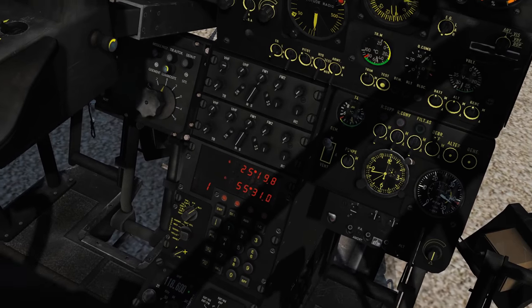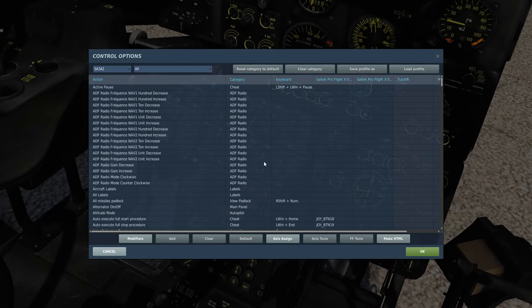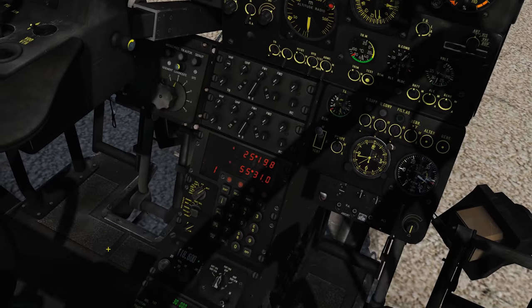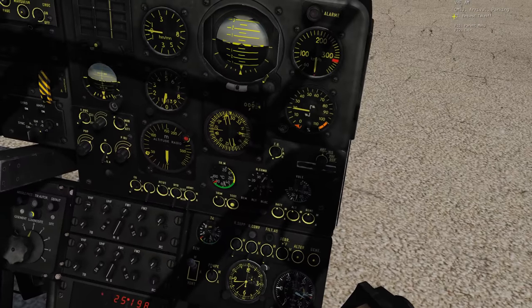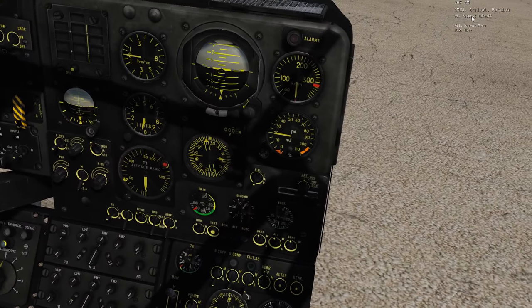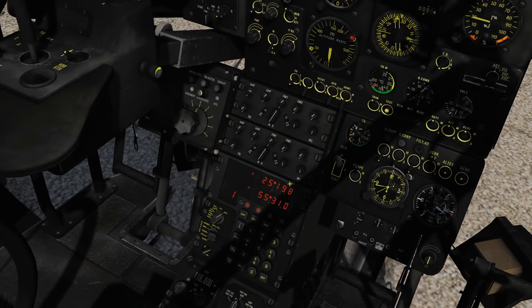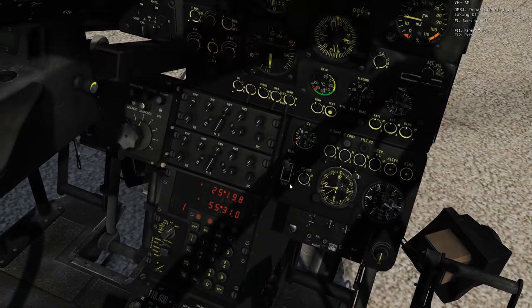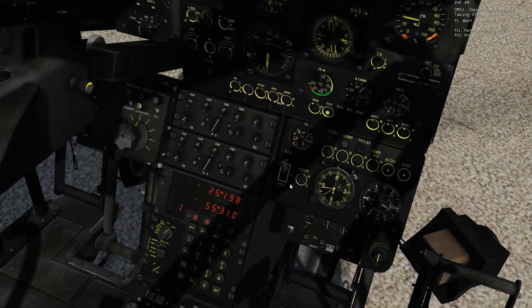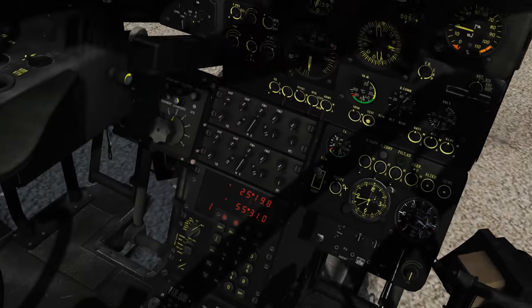Now I can use our communications button, which you can set in the controls — radio communication toggle menu. This wouldn't work unless you'd set this up. I'm going to request takeoff — and we get the response: 'You are cleared for takeoff, climb 300 at QNH 29.82.' And that's it — we've talked to ATC.